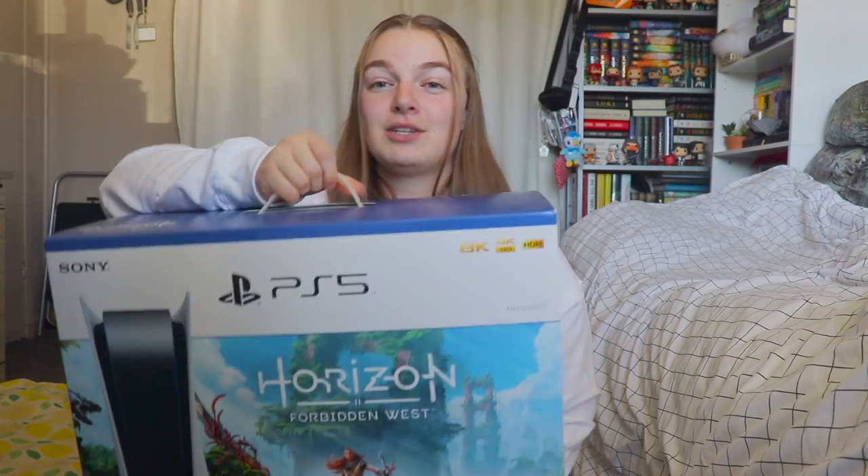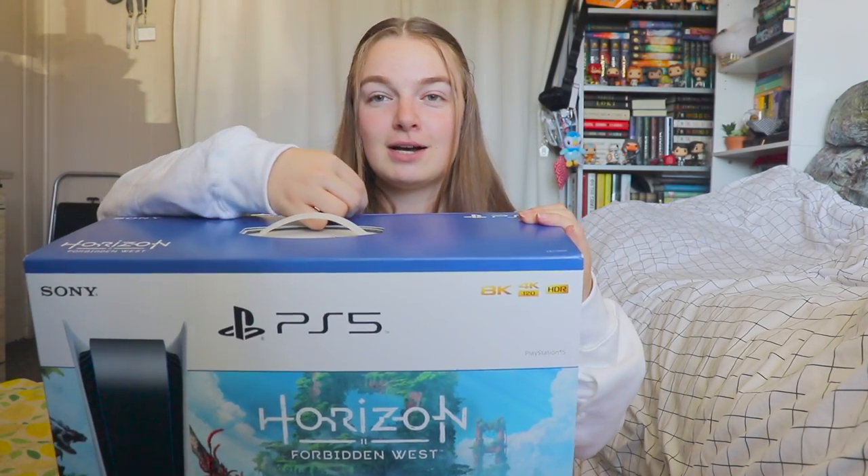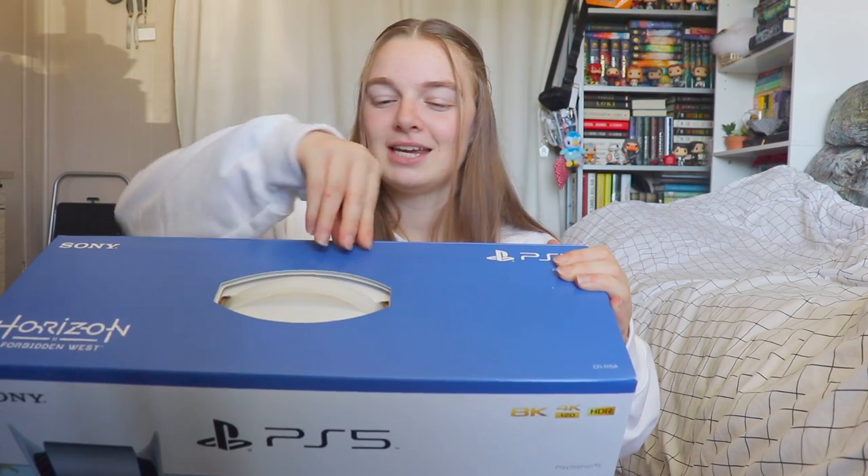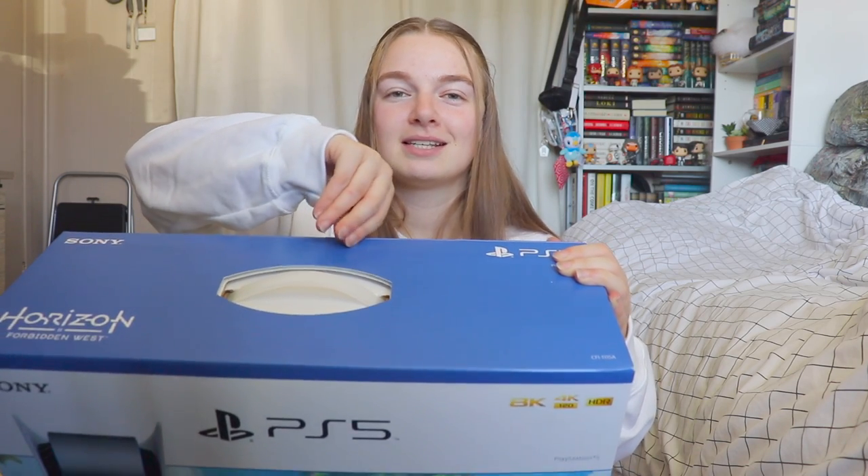I don't have a good place where I can open this since this box is massive, so I'll just do it over like this by removing the tape and showing you guys on this angle, and then I'll show you guys the inside of the box separately as well.